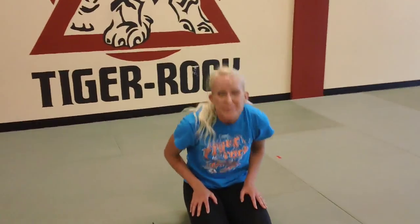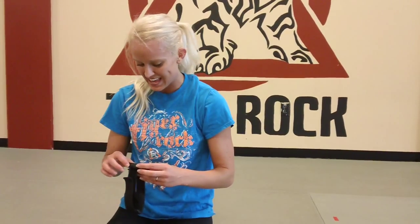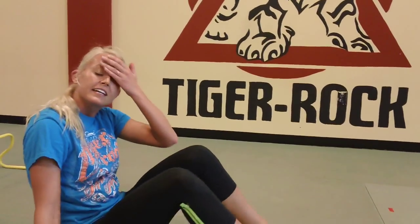Guys, you are amazing. Let's go into our core next — slow things down a little bit and work on strength. I'm resetting the timer for 20 seconds. We're going to go through four exercises and then rest. Catch that breath.